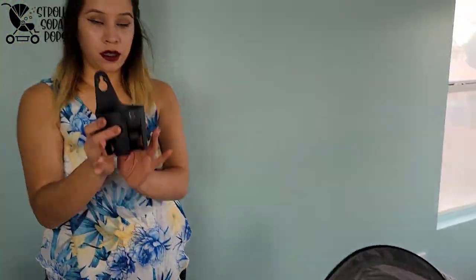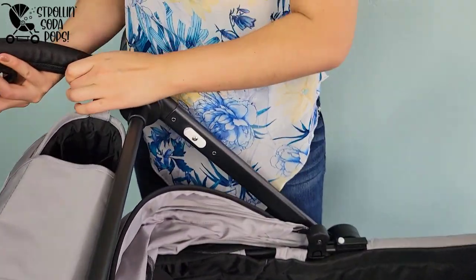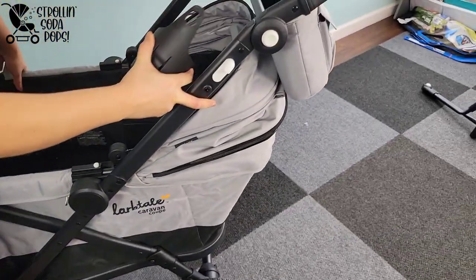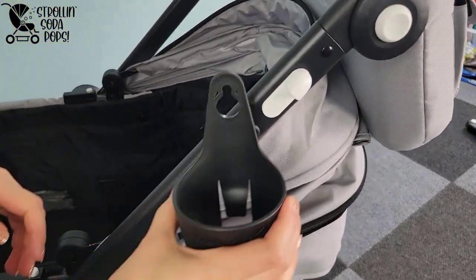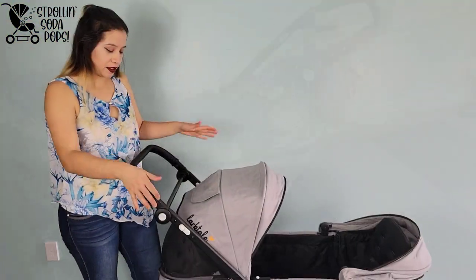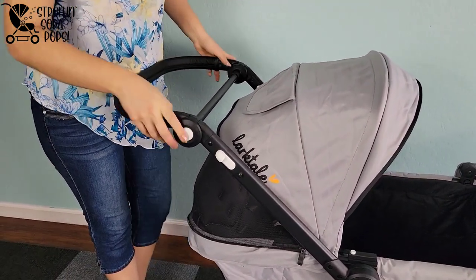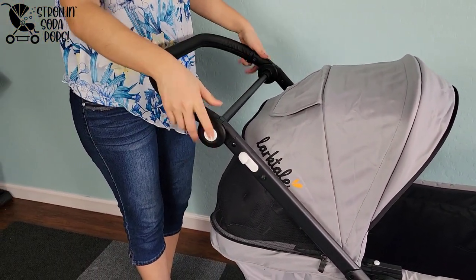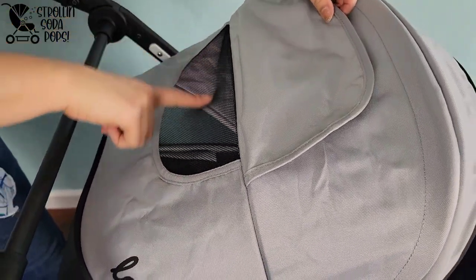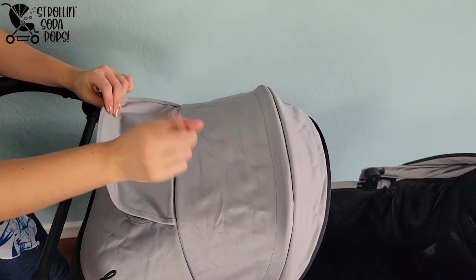The Coupe also comes with a parent cup holder and a rain cover. Make sure to attach the cup holder on the correct location — one notch is for the locking strap, so use the bigger notch where it clips down and secures. The leatherette-covered handlebar is adjustable using two buttons, one on either side of the frame. There is also a built-in peekaboo window on each canopy. While there are magnets to keep it closed, there are no magnets built into the canopy itself to keep it open.